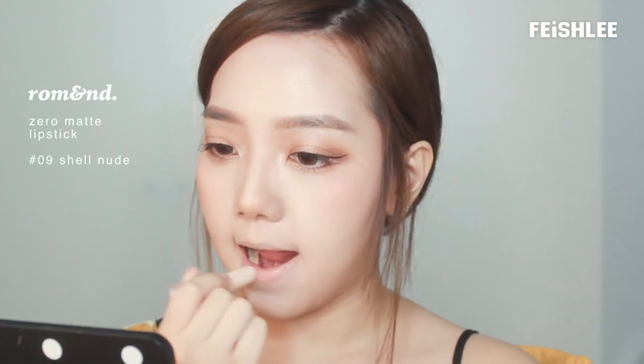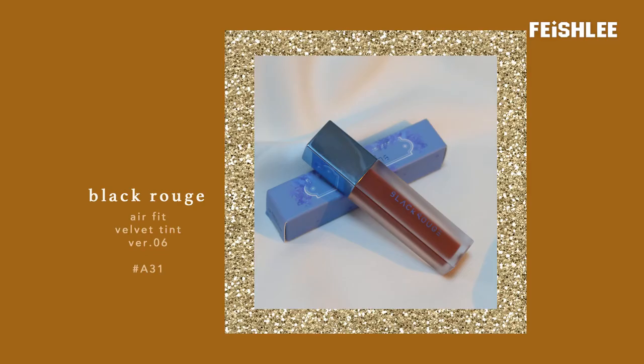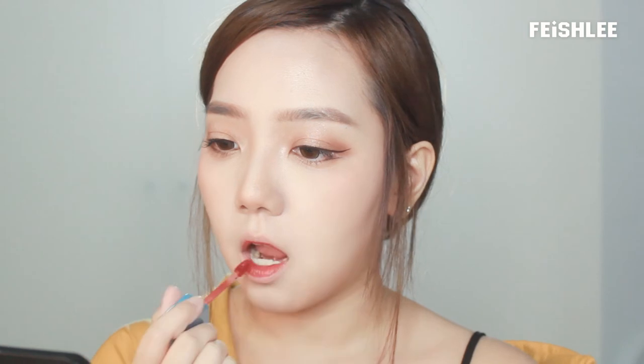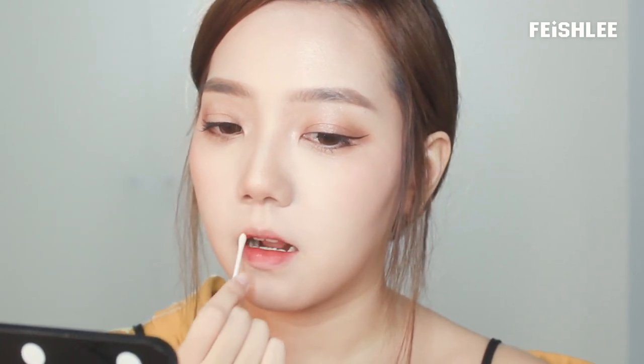My lips are too pale, so I'm going to apply the base color first to make my lips look nicer. And then I'm going to apply my favorite lip tint on top of it. This one is Black Ruse Aerofit Velvetein in shade 831. This lip tint smells nice and it's really easy to blend. Start from the inner part and blend it outwards evenly using a Q-tip to create soft gradient lips.